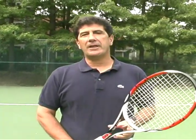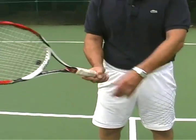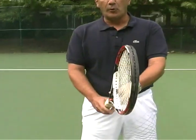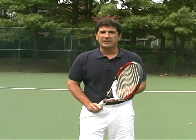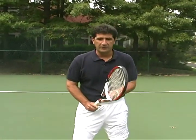On behalf of Expert Village, my name is Joe Spano. In the next series of clips, we're going to be demonstrating the forehand ground stroke using the eastern grip, or sometimes young players like to use the advanced western grip. Primarily what we want to do is show the stroke, and what I like to do with beginners is to show the full stroke before we break it down into parts.